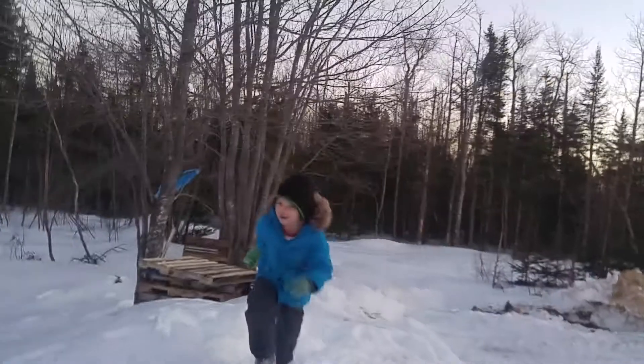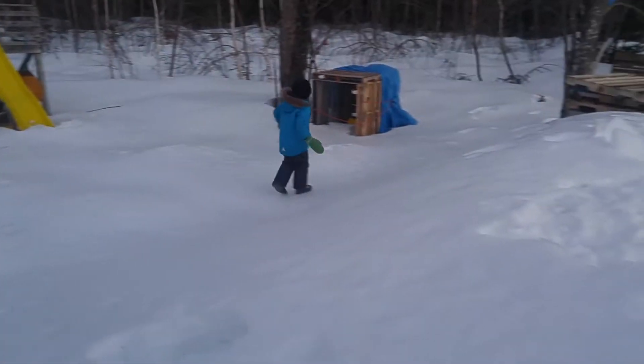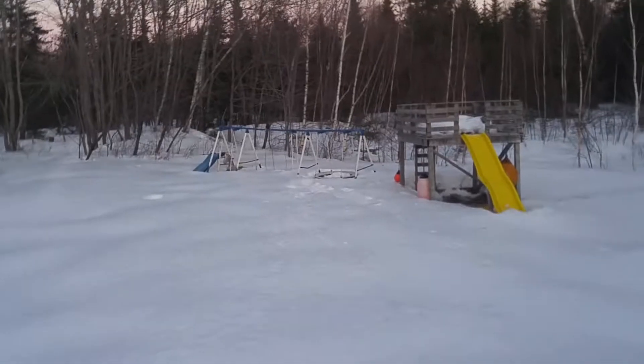Did you see how hard it got? I'm going to do that again. I didn't get it on camera. Alright, so I've been slipping into that swing set.